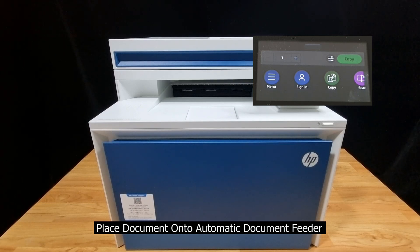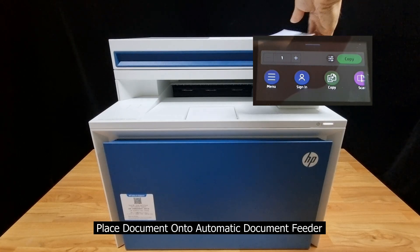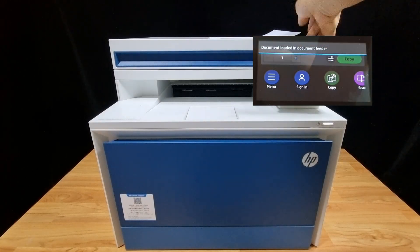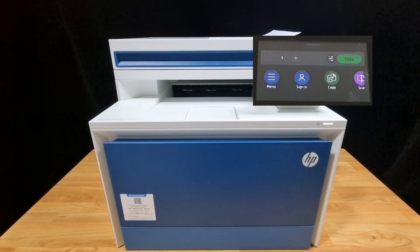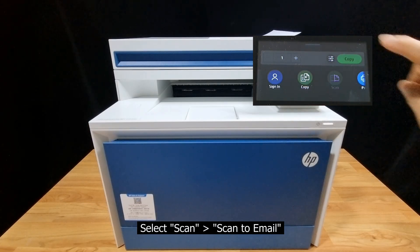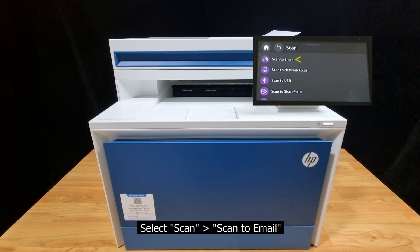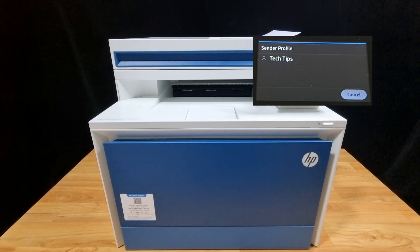Let's place the document onto the ADF. The ADF supports two-sided scanning, so from the control panel select Scan, then select Scan to Email.